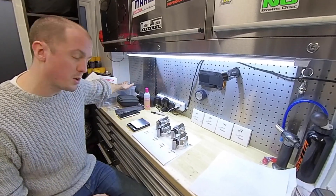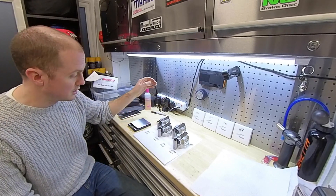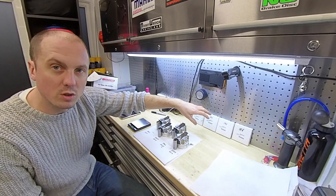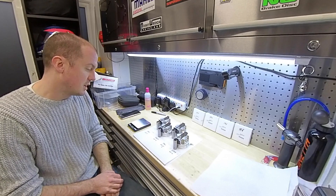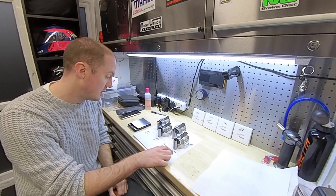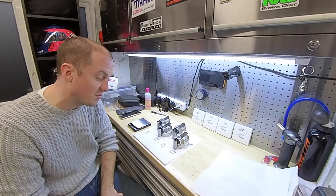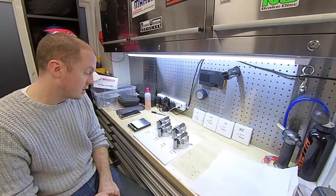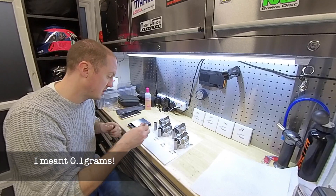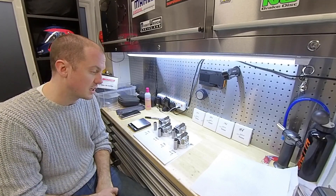The conrods are all balanced — small ends, big ends, and entire components. Now we're looking at the Wiseco pistons: four pistons, four wrist pins, and four ring packs. The ring packs all weigh 19.6 grams each, so we can set those aside for our calculation. The pistons weigh 288.3, 288.0, 288.1, and 287.7 grams — a 0.6 gram difference between the highest and lowest. For the wrist pins, they're all 65.4 grams except one that's 65.5. So the first step is to take the heaviest wrist pin and pair it with the lightest piston, which saves us a bit of balancing effort.